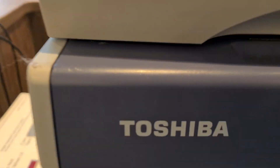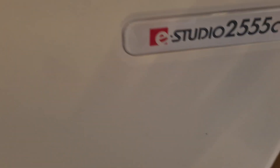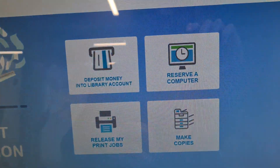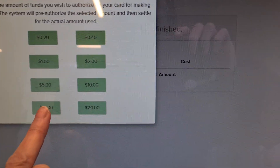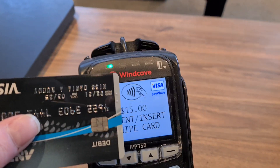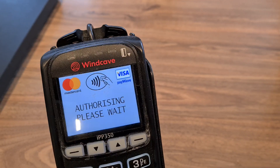So just scan your barcode. And how long can you get it? Three weeks. And you can return to any barcode.